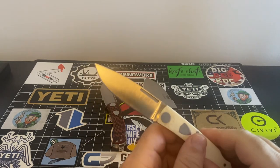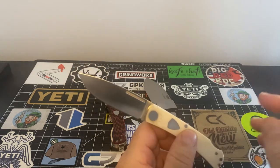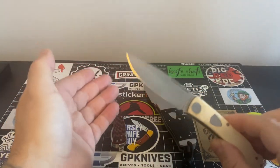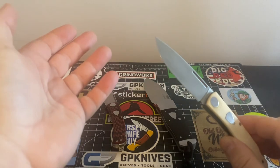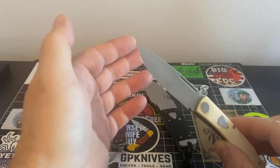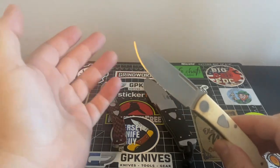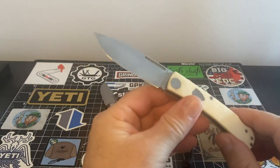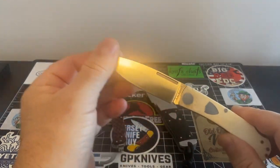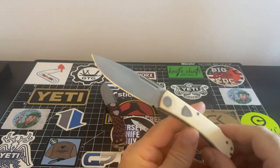I could get through days using 8CR13MOV. Now, if you're opening up cement bags all day, that's a different story. But if you're just using it in your everyday normal daily tasks, 8CR13MOV is no problem. We have to realize where we came from. We're just so used to all these super steels and all these big high-end steels that now these lower-end budget steels are all no good. That's just the way it is. To me, steels never bothered me.